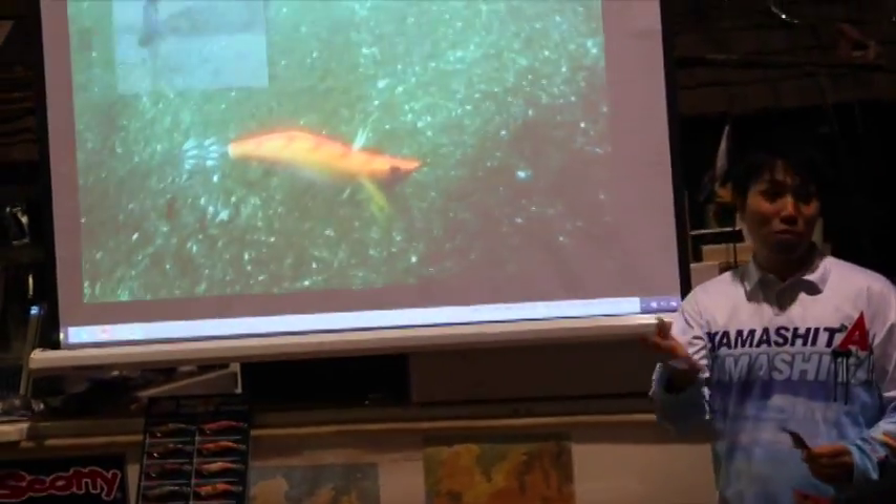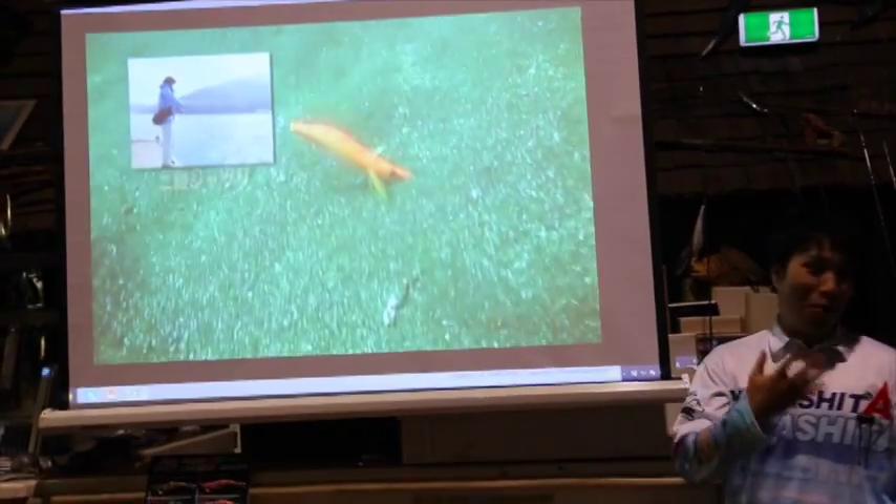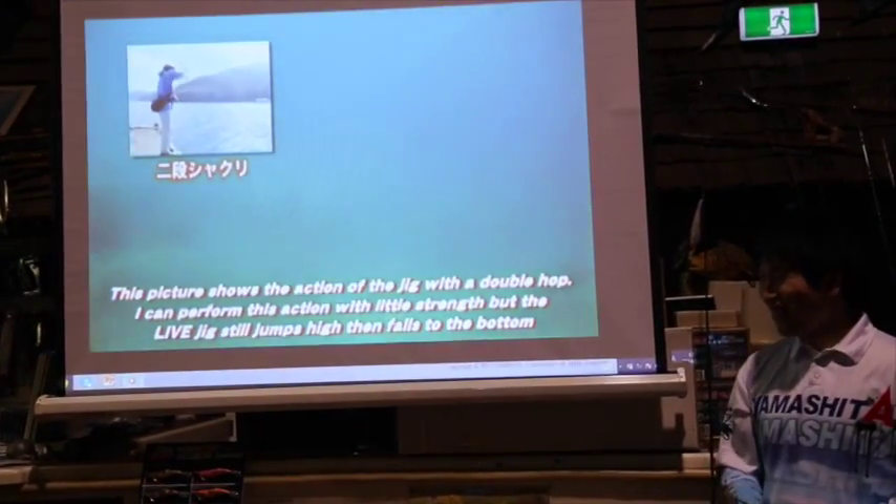We are happy if you lose a lot of jigs — we can sell more!